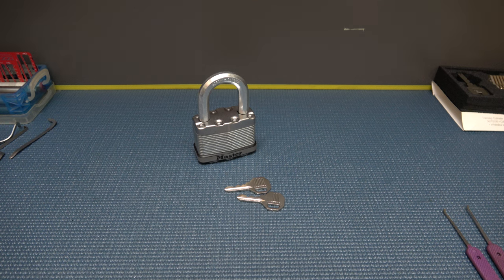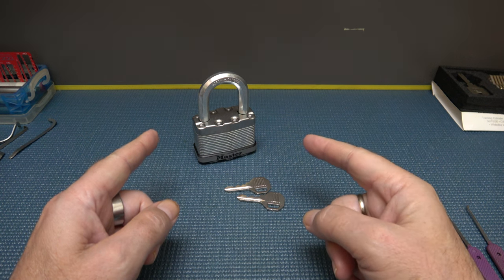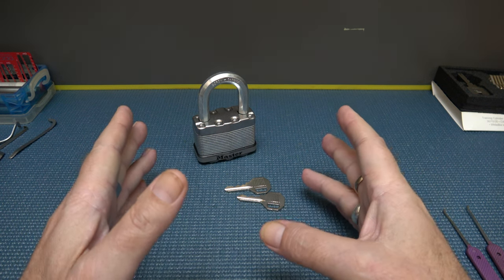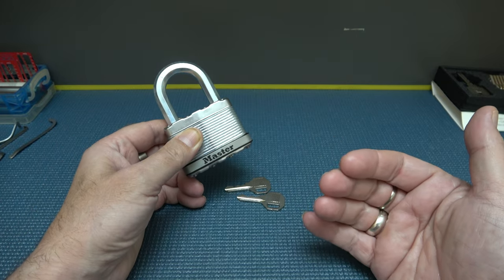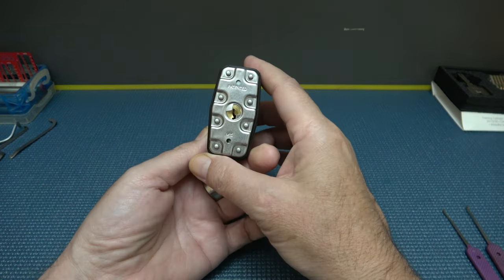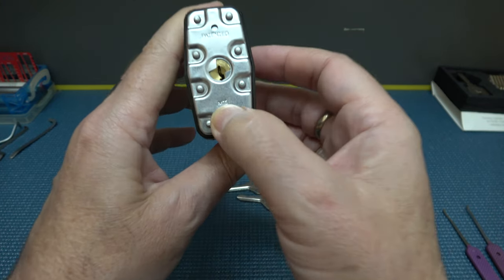Alright y'all, welcome back. It's Albert LaBelle and the lock we got this time is a Master Lock number 15. It's a 5-pin lock with security pins, and I didn't know that until after I had got it to the house. Recently picked this sucker up — right here it's got the M15 on it.